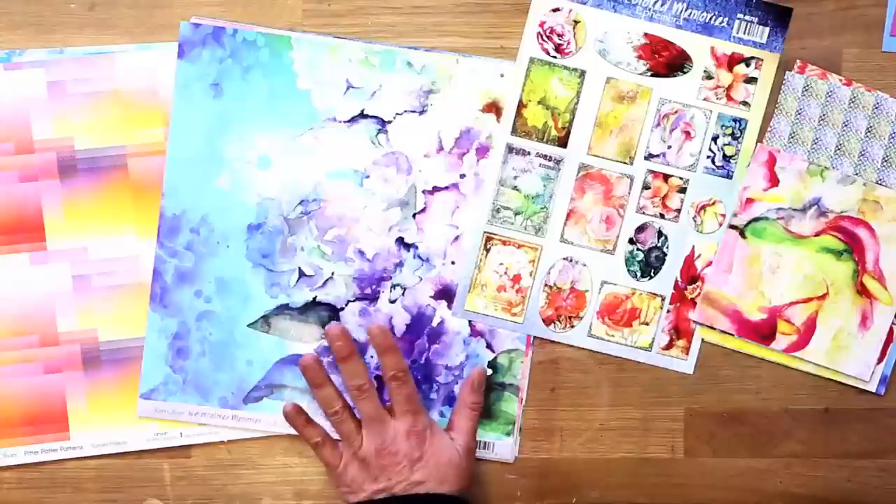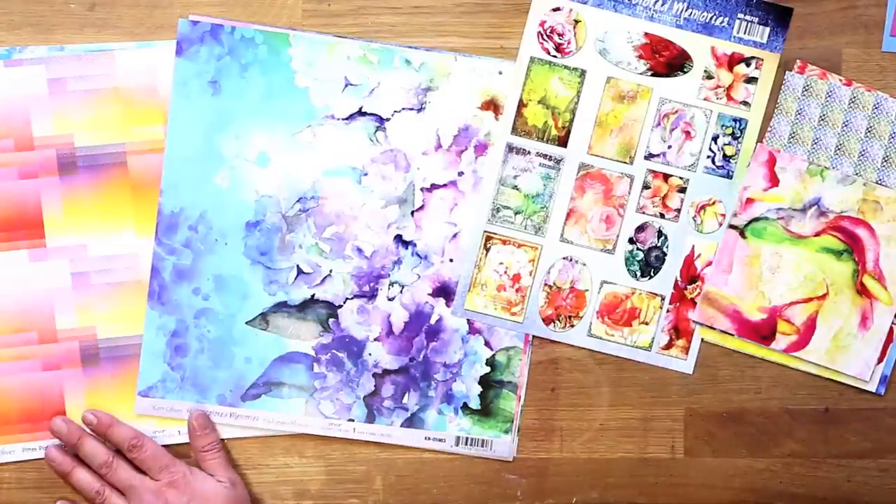We're here with Ken Oliver who has some really great collections, brand new. We have some bright colors in front of us. Can you tell us about these two new collections? I'm really excited about both of these. The first one we're going to look at is Watercolor and the second one is Pitter Patterns.